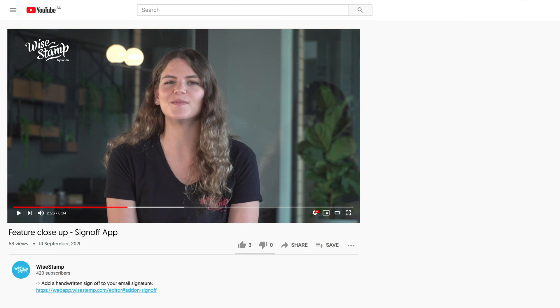Did you try making your sign-off? If not, click the link I added in this card and try it out. I'll wait. What do you think? Is it doing a good job? Would you like it to do better? Tell me in the comments section down below.